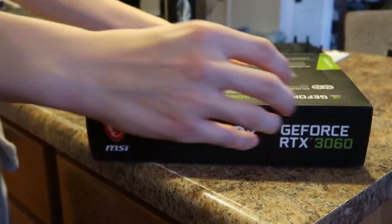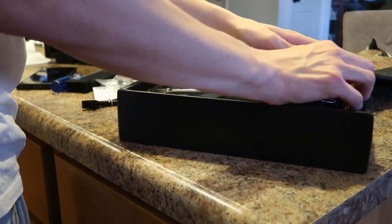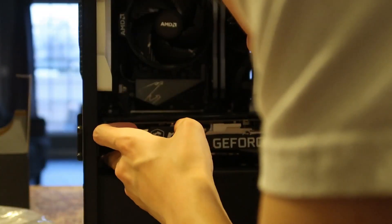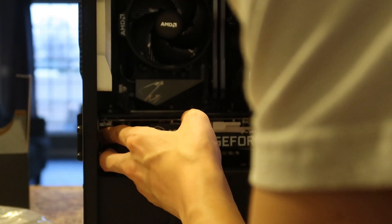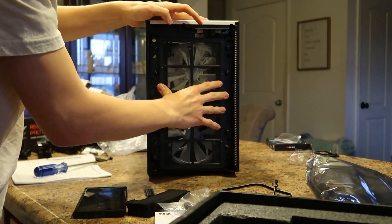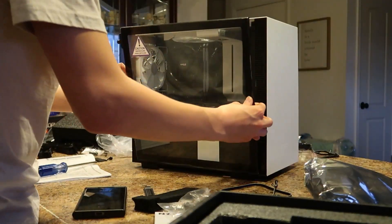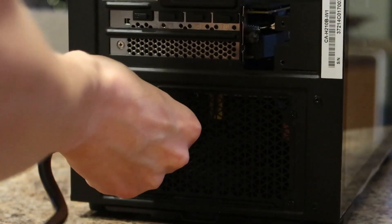After the power supply was in, I quickly plugged all the cables in. Now it was finally time for the graphics card. After unboxing it and admiring it, I quickly installed it — somehow this was the easiest part to install, but I'm not complaining. With everything plugged in and installed, it was time to put the case back together, put the power cord in, and turn it on.